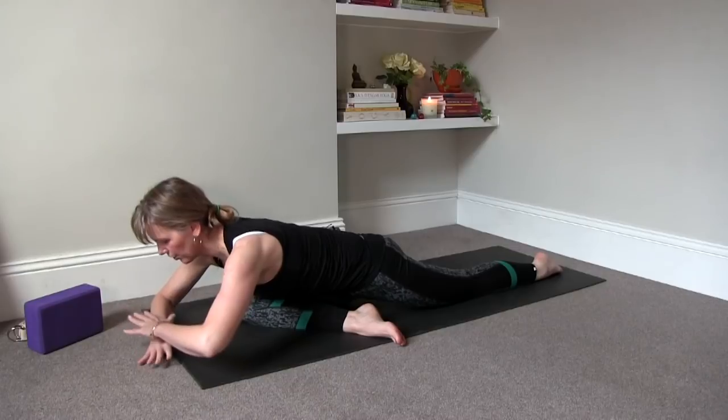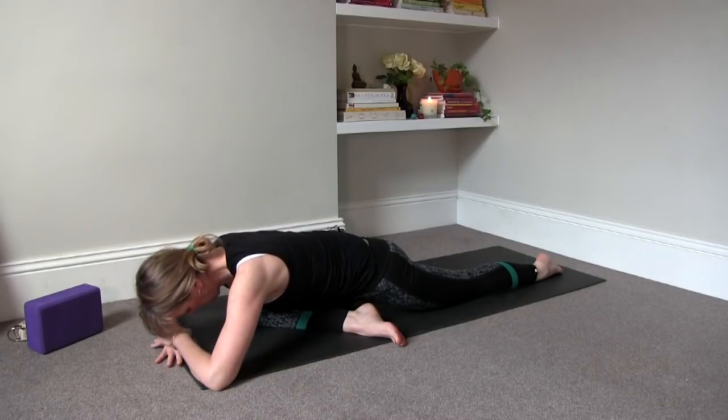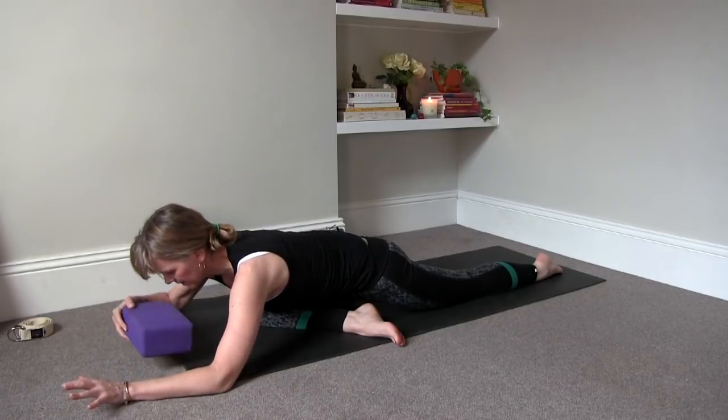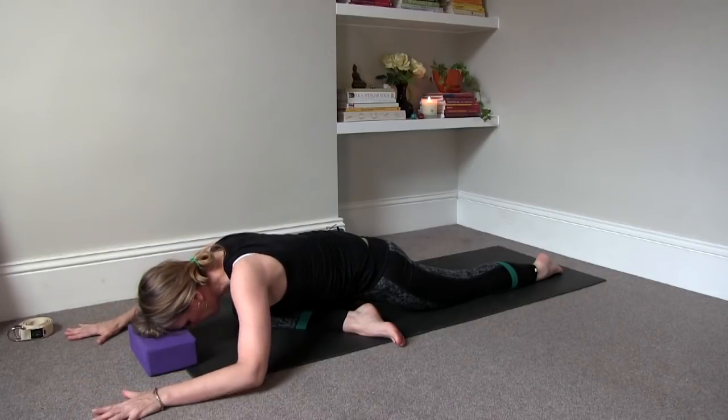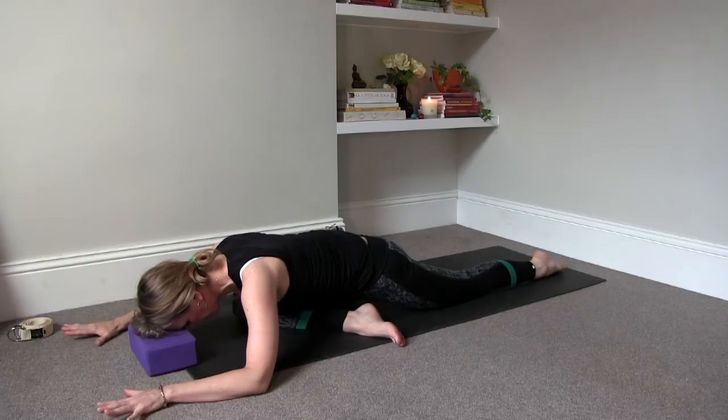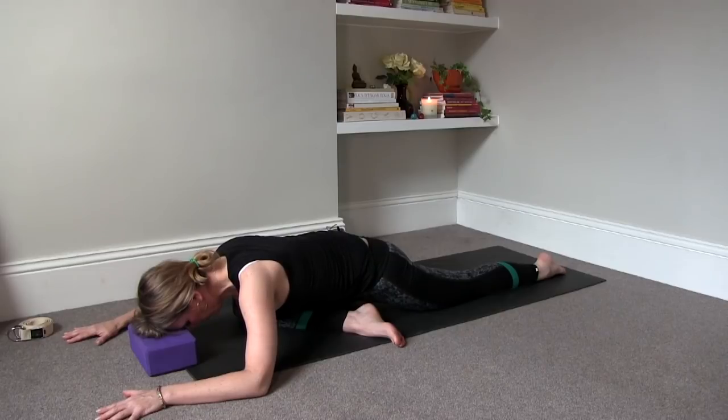You can rest your forehead onto your hands or onto a block, and open the arms into cactus arms. Make sure that you find a position where your upper body feels relaxed, where your head gets a bit heavy, where you can stay fully connected to your breathing and exhale as fully as you can. Just try to let your upper body get heavy so that it can soften, release, and relax into your right hip.